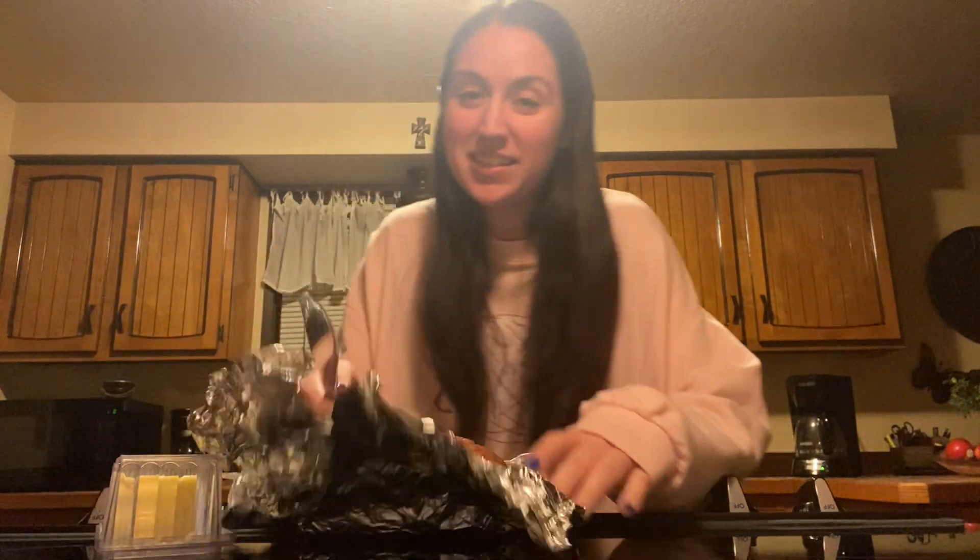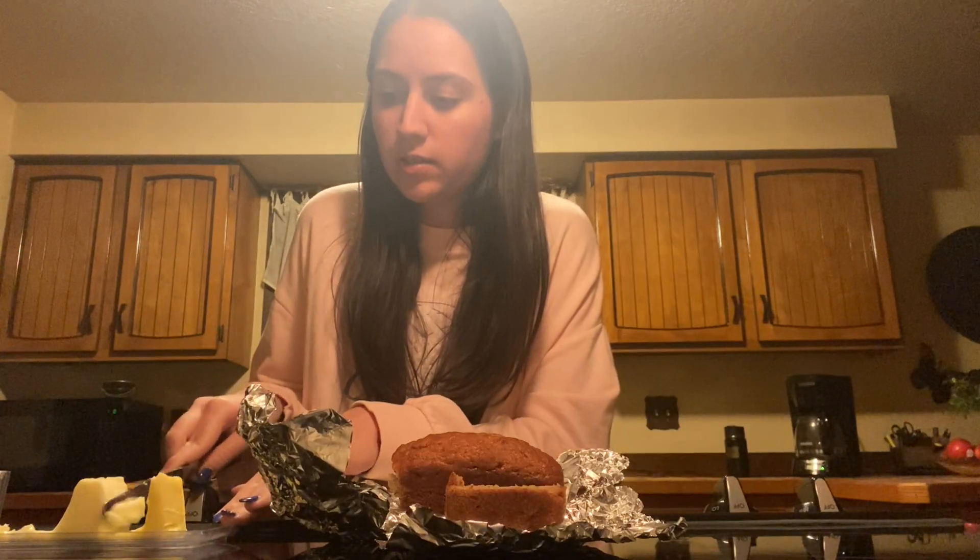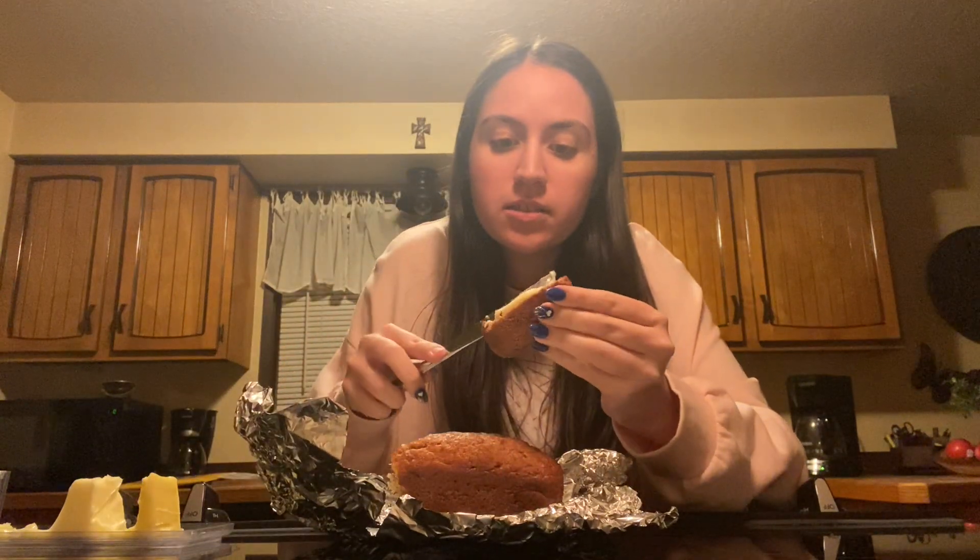No cooking required necessarily because it's ready to go. That's a tip for banana bread — add butter. Like how can you not? It's so good with it. Cheers.